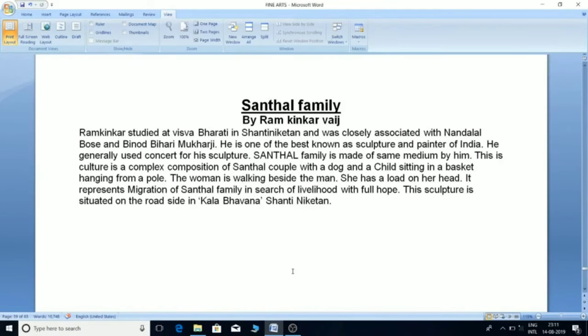'Santhal Family' by Ram Kinkar Baij: Ram Kinkar studied at Visva-Bharati in Shantiniketan and was closely associated with Nandlal Bose and Vinod Bihari Mukherjee. He is one of the best known sculptors and painters of India, generally using concrete for his sculptures. 'Santhal Family' is made in the same medium. This sculpture is a complex composition of a Santhal couple with a dog and a child sitting in a basket hanging from a pole. The woman is walking beside the man with a load on her head. It represents the migration of a Santhal family in search of livelihood with full hope. This sculpture is situated on the roadside in Kalabhavana, Shantiniketan.